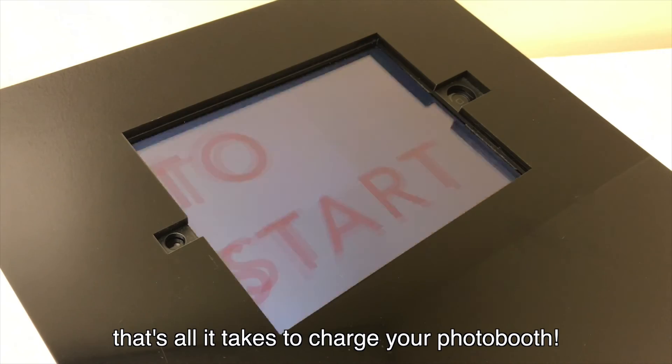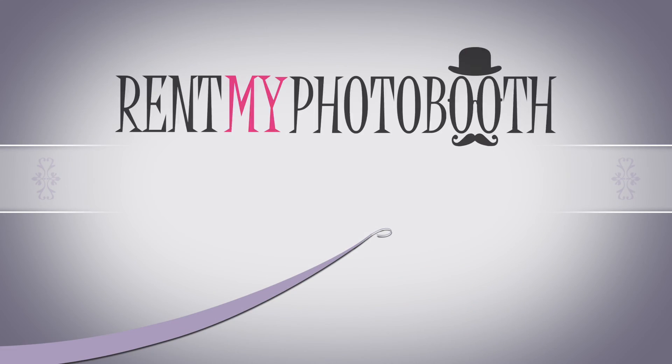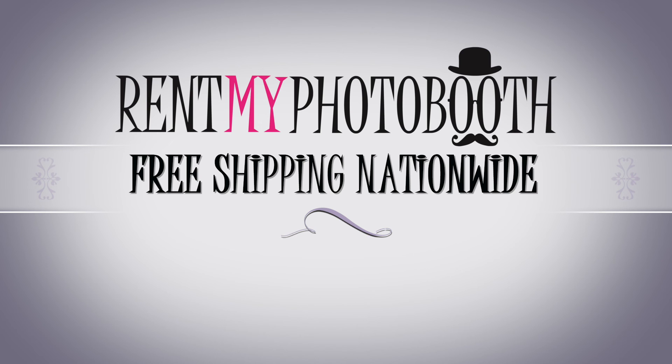That's all it takes to charge your photo booth. I'll see you next time. Bye.